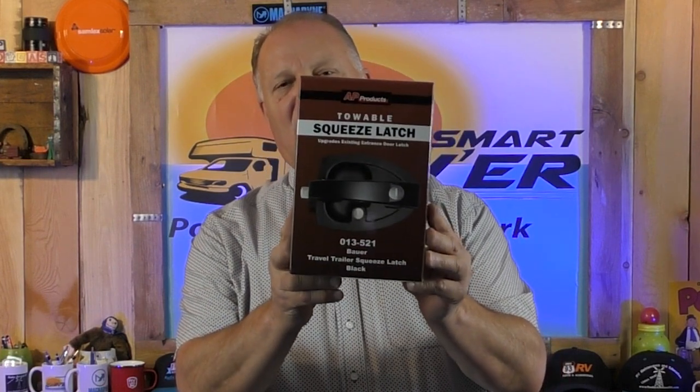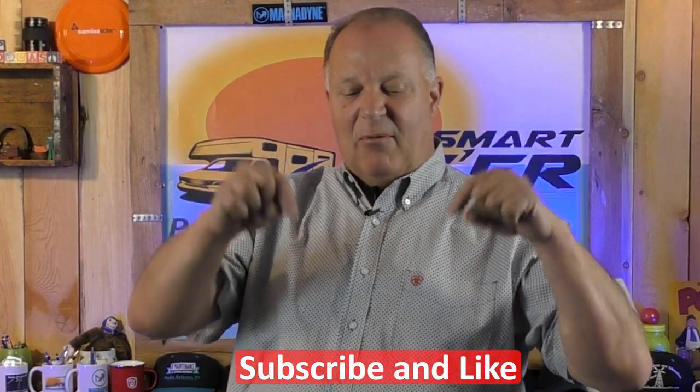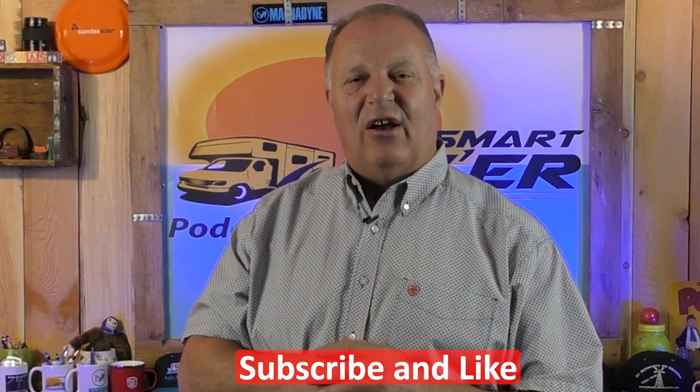Global products come in a box that looks similar to this — red and white — for the keyless entry one. The Bauer locks come in a box branded as AP Products; they repackage for Bauer lock. Global does their own thing and isn't having anybody repackage it. Both brands are great. It's pretty simple — that's all this video is about, giving you a little more understanding about the locks. You go to the RV store and say 'I need an entrance door lock for my trailer' and they should just walk you over and say which color do you want, do you want a squeeze latch, do you want keyless entry, or a conventional one? It's that simple. Thanks for stopping by today — don't forget to subscribe, and more information is down in the comment section below. Have an awesome day. This is Eric with the Smart RVer podcast.